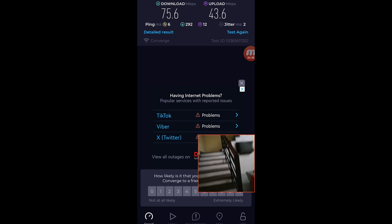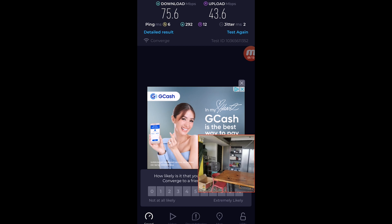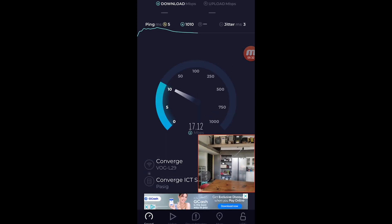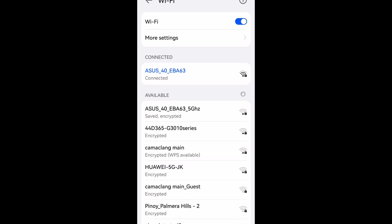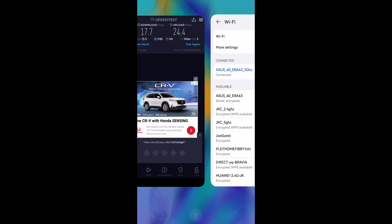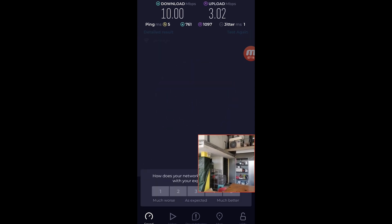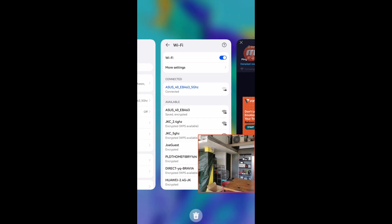Now let's move to the roof deck. Currently we are on the roof deck, still connected on the 2.4GHz Wi-Fi network. We're only getting 17.7 Mbps for download while 24.4 Mbps for upload on the 2.4GHz Wi-Fi network here on the roof deck. Let's try to change to the 5GHz Wi-Fi network. We are now connected to the 5GHz Wi-Fi network and we're only getting 10 Mbps for download while 3.02 Mbps for upload on the 5GHz here on the roof deck.